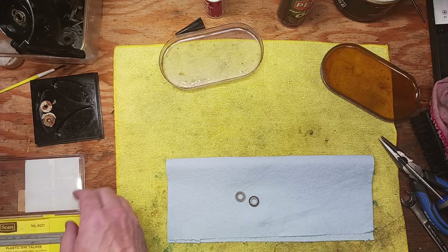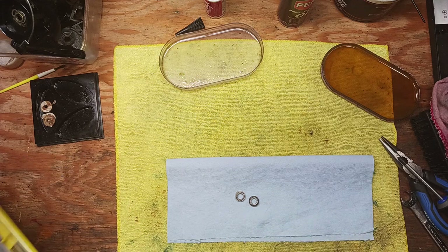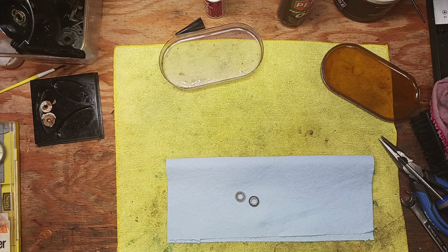Once you have those dimensions written down, you can go online to pretty much any ball bearing manufacturer. Boca Bearing is excellent and there are quite a few others out there. You can type in those dimensions and find replacements. There are all different kinds of ball bearings available.